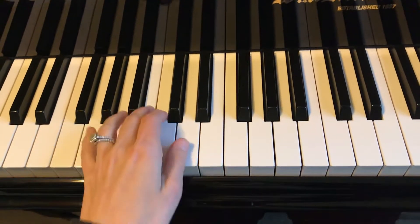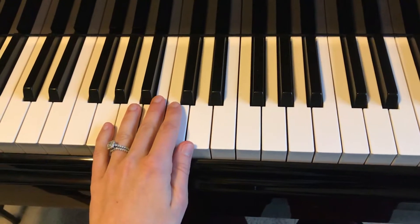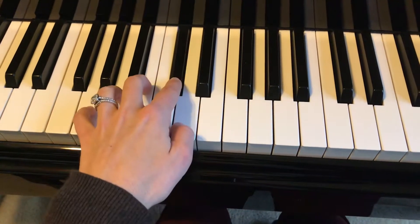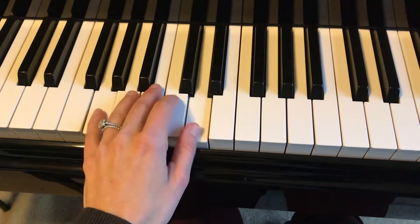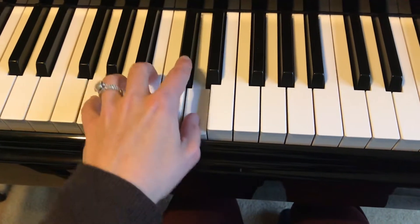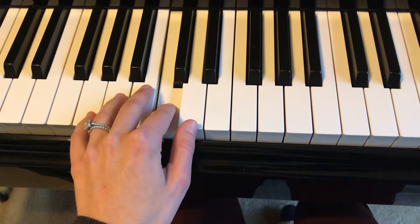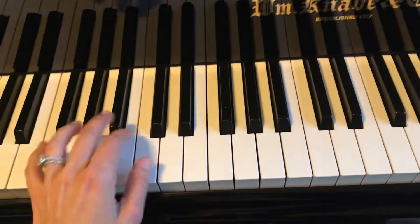Here's the left hand of Sunflower Boogie. The left pinky is on this low G, and I'm going to be getting ready for this sharp. Here's from the beginning, left hand, then back to this again.